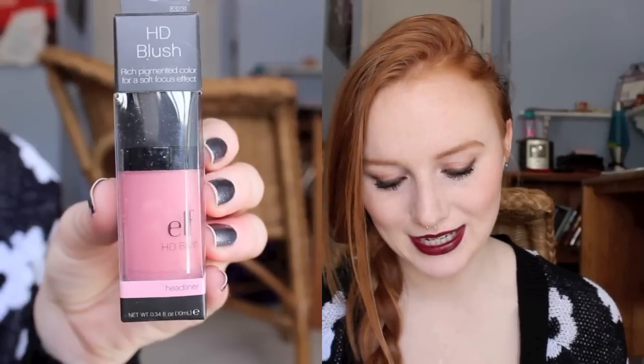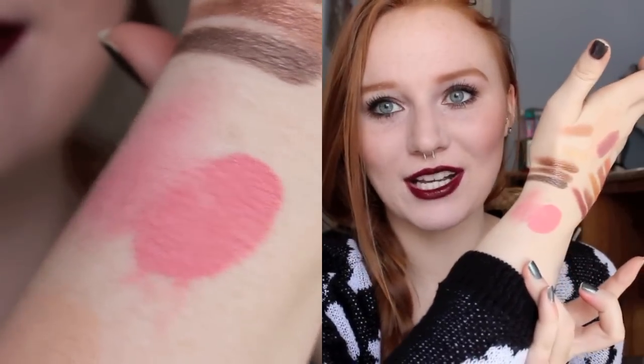Next, I got an HD Blush — I've been wanting one of these for so long. The color I got is Headliner, which I believe was the least bright out of the five. They have five colors but this one was the most neutral and wearable. These things are crazy pigmented — I just put like half a pump and that is insane color payoff. I'm really glad I didn't get any of the other ones because I would never be able to wear them. I think these would be really awesome for theater makeup, or if you're a dancer or performer, because they are insanely pigmented. You just have to apply with a very light hand.